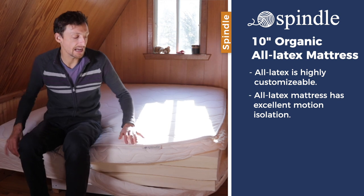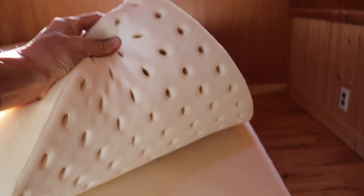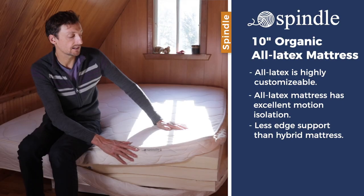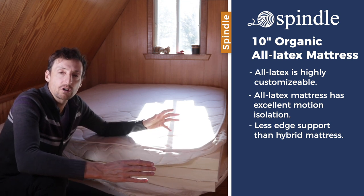Something I didn't mention about the hybrid version is edge support. One of the cons of the all-foam mattress is that it will not have as much edge support as the hybrid mattress. With the hybrid mattress you have the coils which have a reinforced perimeter, whereas with the all-foam mattress it's just foam all the way to the edge with nothing different about it. So if you're looking for the ultimate in edge support, the all-foam will not perform as well as a hybrid mattress.